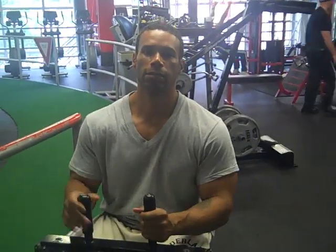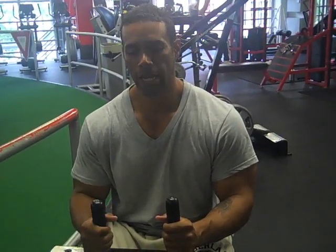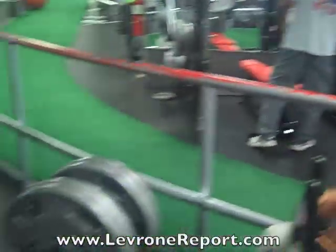Yo, check it out guys. I'm at World's Gym Fitness Center here in Shell. This is where I come when I'm in town. Banging out some seated calves. A lot of you guys had questions about calves, so I'm bringing them to you Lavroni style. This is what's up.